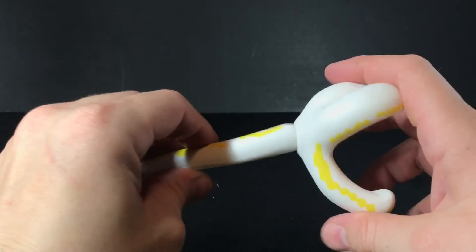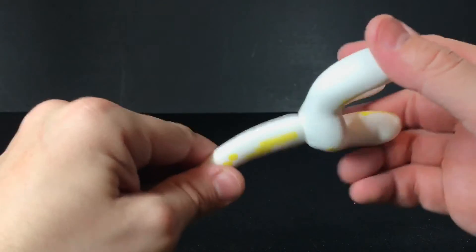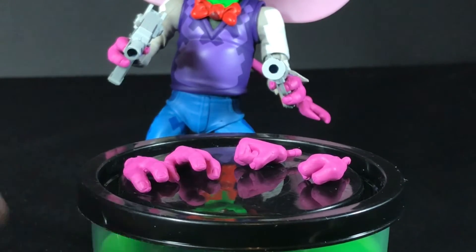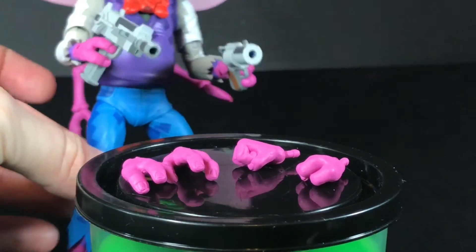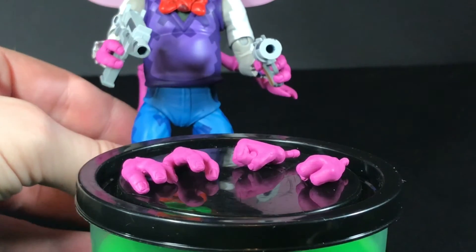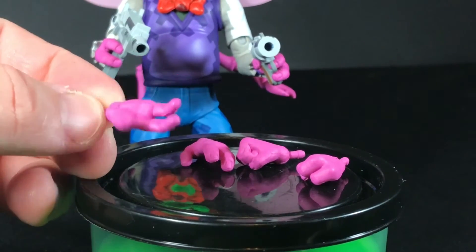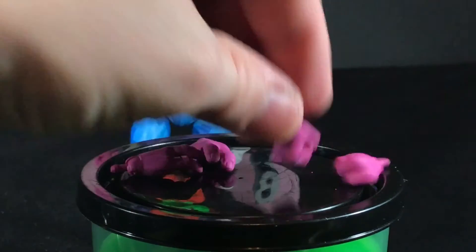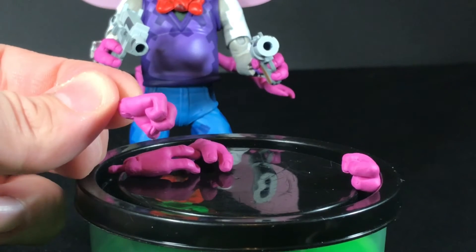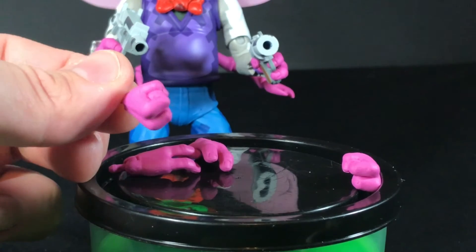Here's the hand — there's a ball joint in there, so you can spin this all over the place and put it into whichever position you want. Baxter has three sets of hands: two gripping hands, which is great because you can have him hold both his machine gun and his energy gun; open palm hands, which look good too; and two fist hands, which look very good. The fist hands actually look pretty good — sometimes you get fist hands and they lose some mass, but these look nice.